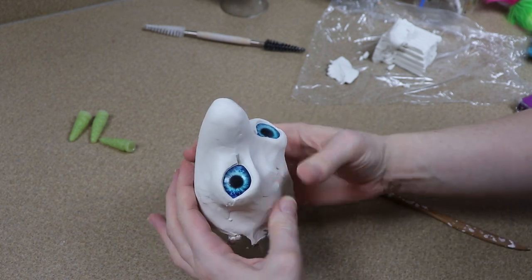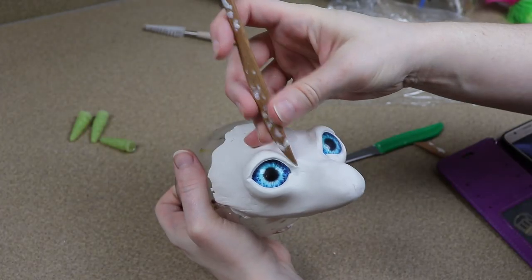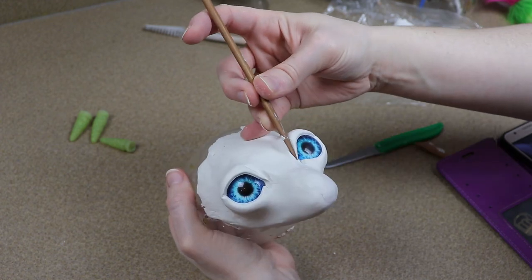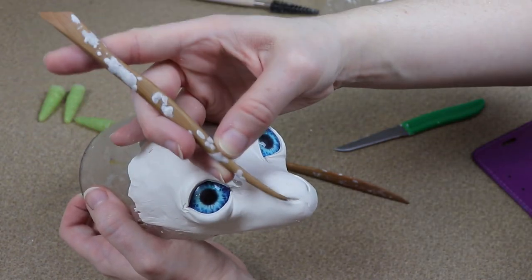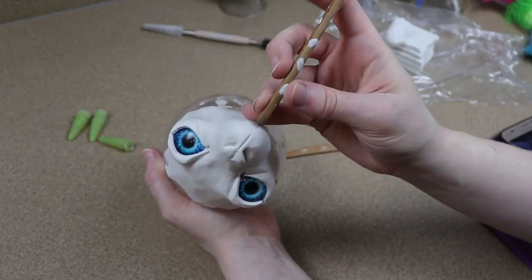I did struggle quite a bit with the shape of the lemur's head, because it's something very different from what I'm used to making. I tend to make a lot of dragons, more wolf type creatures, and different things like that. And this face was definitely very different — the mouth being so small, the eyes being so large, and just trying to figure out where everything needed to go was a little bit different than what I'm used to, but I think I did a decent job with it.